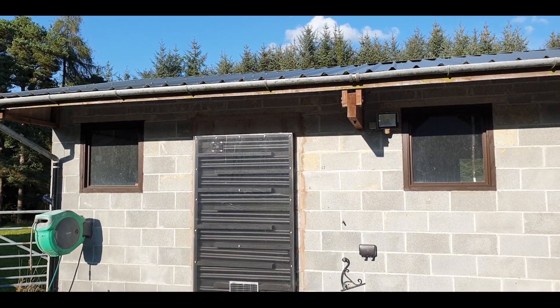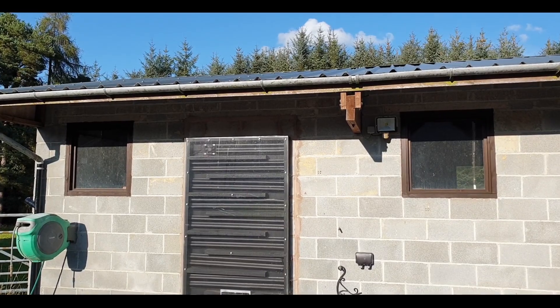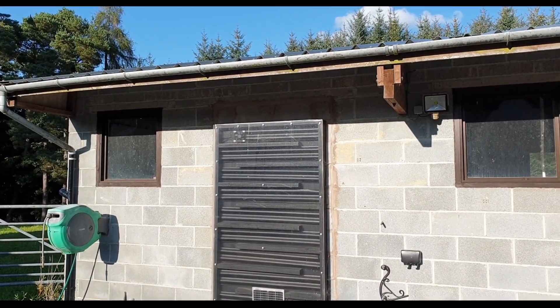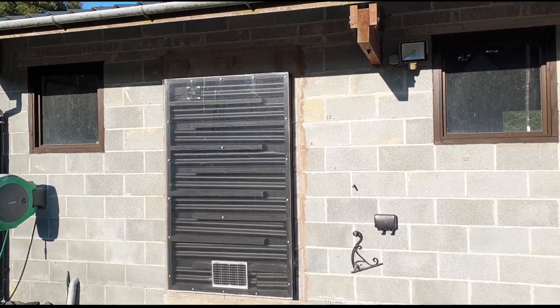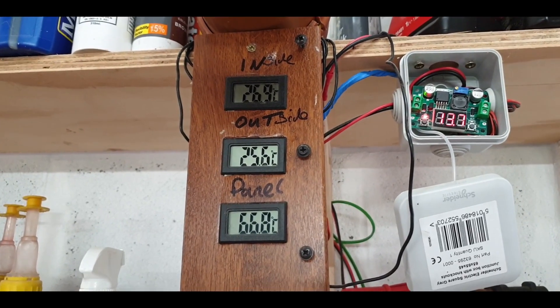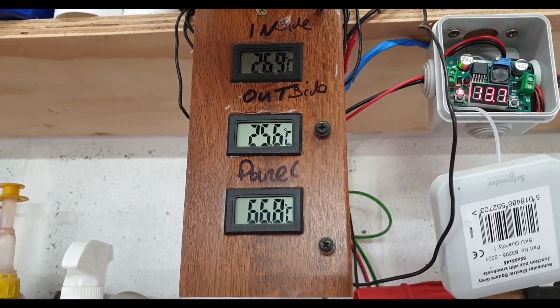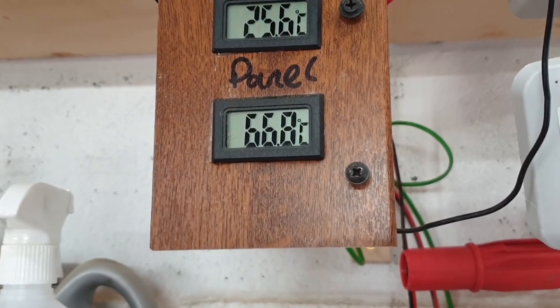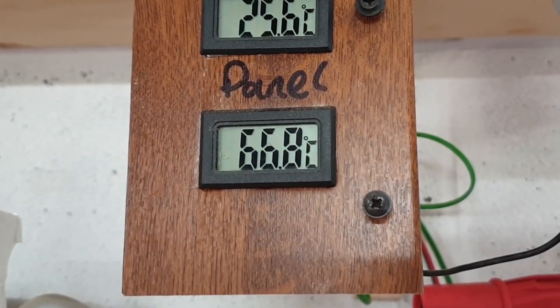It's actually raining and that's 51 degrees inside there. This is a couple of days later - the panel's just getting fully exposed to the sun. You can see that shadow line - it's quarter to six so it hasn't had the full sun on it all day. Let's go inside and check the numbers: 26.9 inside, 25.6 outside, and the panel's 66.8 degrees. That's pretty good going - 66 degrees of free heat. I'll not argue with that.